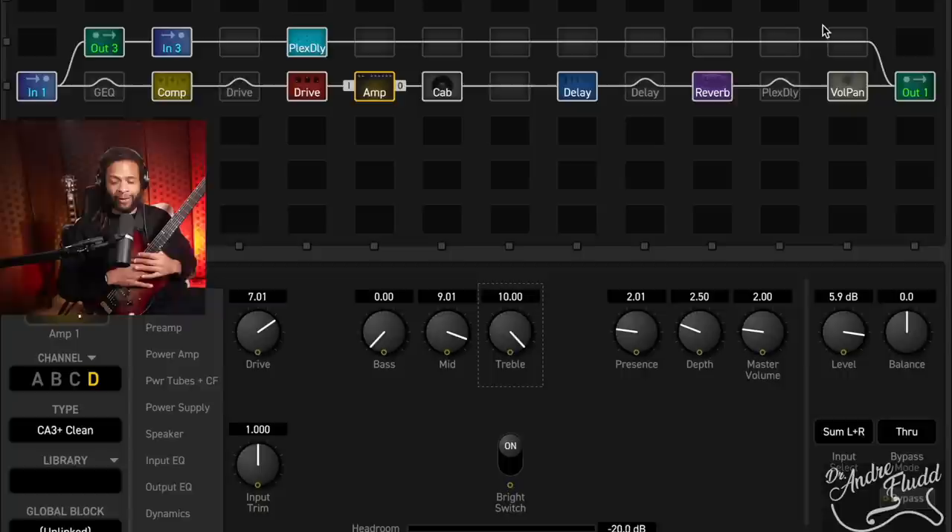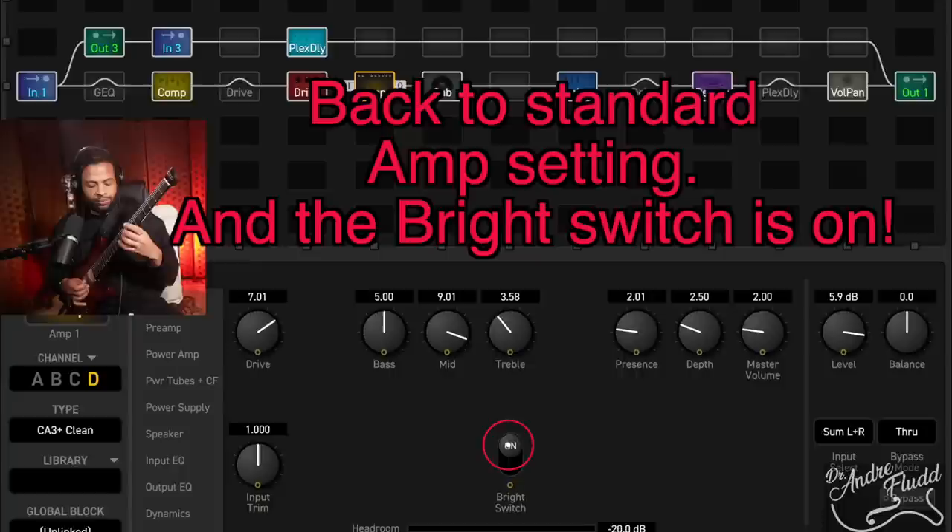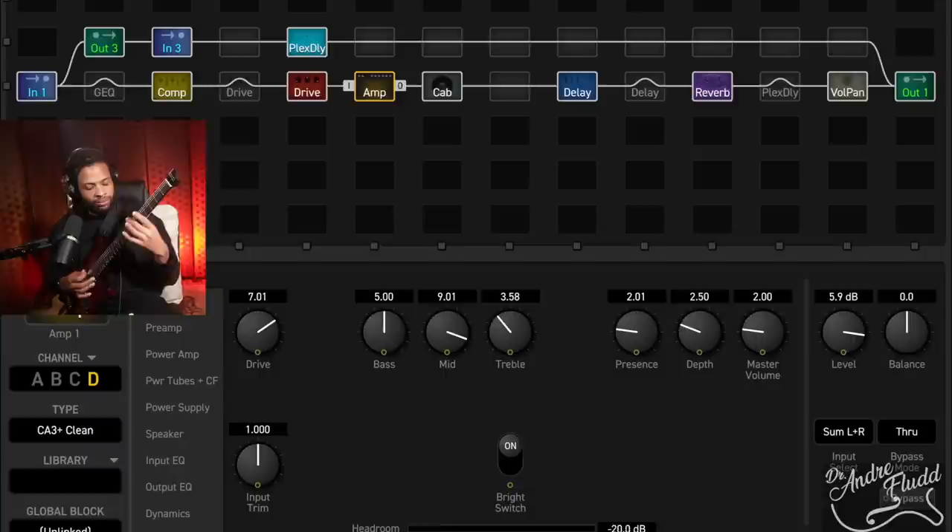I'll quickly play some lead tones as well. Here are some cleans on the bridge pickup, then the middle, then the neck — and with a little bit of drive, the neck, then the middle, then the bridge. For me, the pickups just aren't doing it. I'd need to change these.